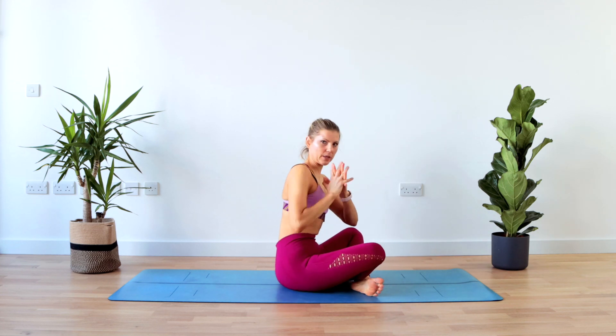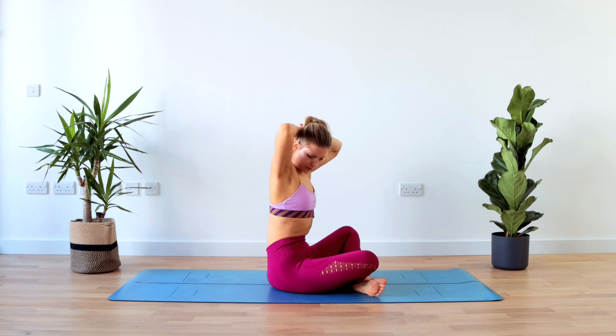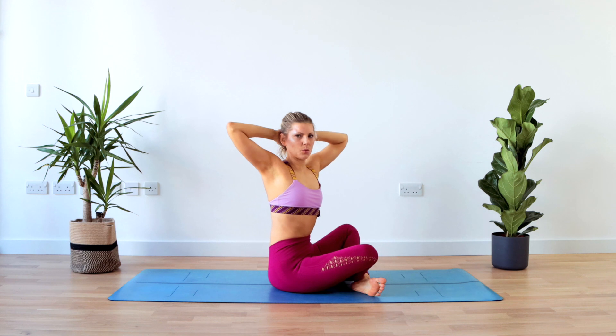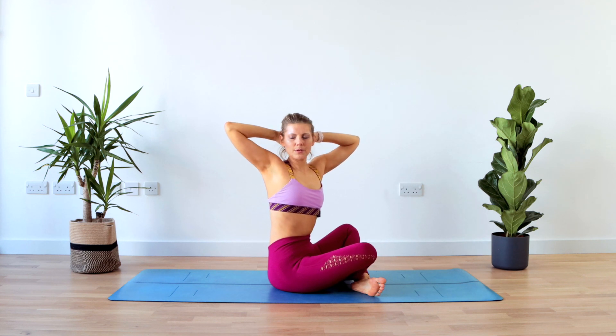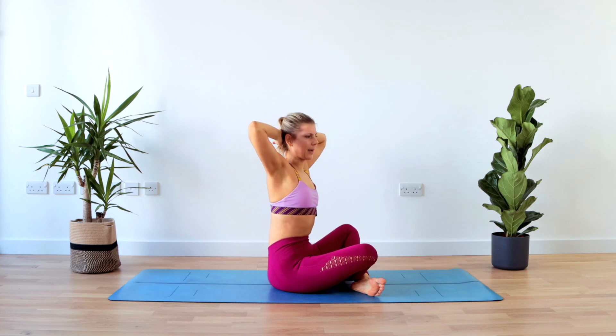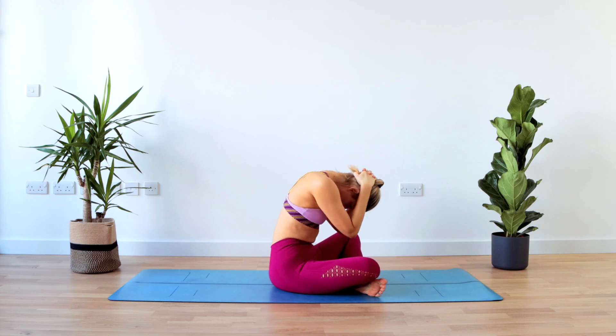Cross your legs or interlace your hands and place them behind your head — we'll do rotations now. Your back is nice and straight, your elbows are open, shoulders relaxed. Take a deep breath in through the nose, and then exhale back to the middle, and on the exhale round your spine.